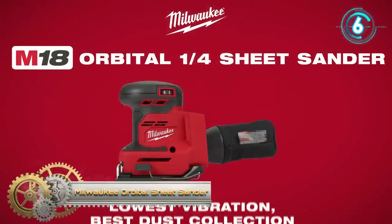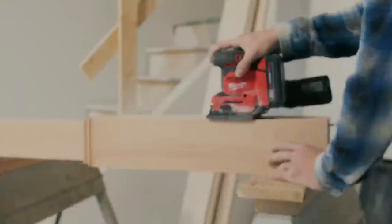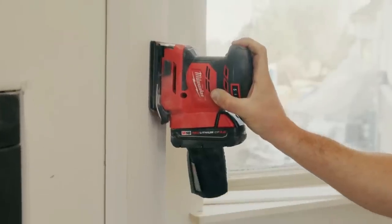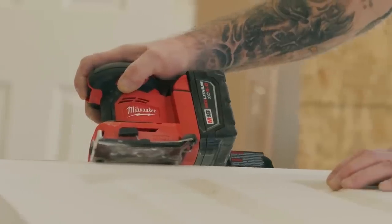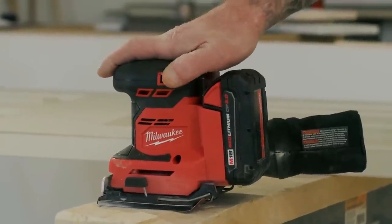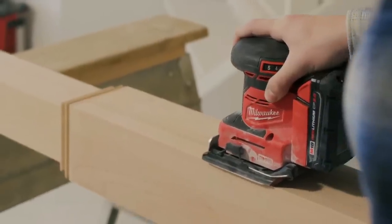Milwaukee introduces the M18 Orbital Quarter Sheet Sander — Lowest Vibration, Best Dust Collection. The M18 Orbital Quarter Sheet Sander delivers low vibration, enhancing comfort and control to reduce fatigue. The variable speed dial offers adjustment from 11,000 to 13,000 OPM for precise material removal across a wide variety of materials.